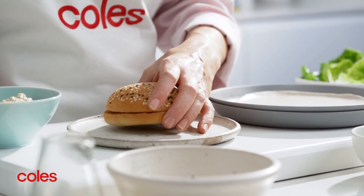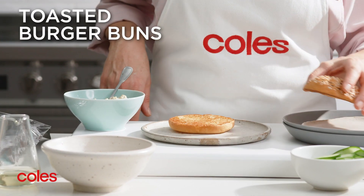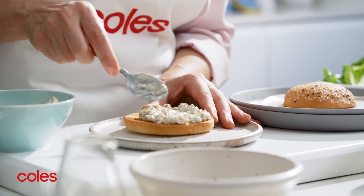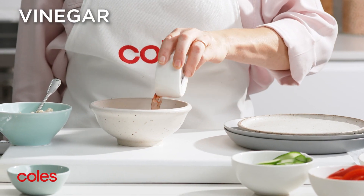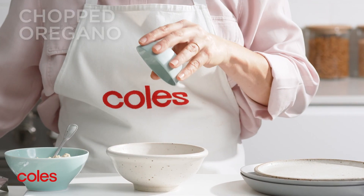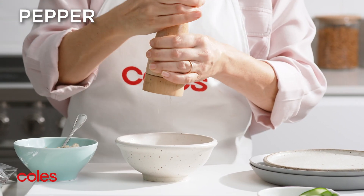While the patties are resting, place the bun bases on serving plates and spread evenly with olive dip. In a small bowl add the vinegar, oil and chopped oregano. Season with a little pepper and then whisk together.